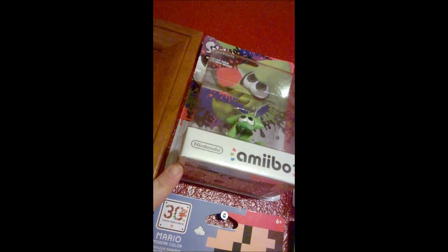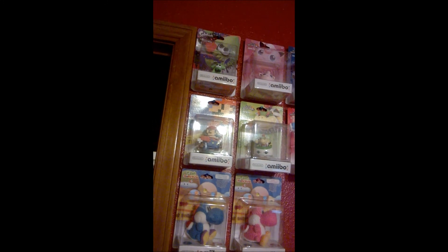Ta-da! Yay, he's on my wall. That's really cool — fits right on my wall.